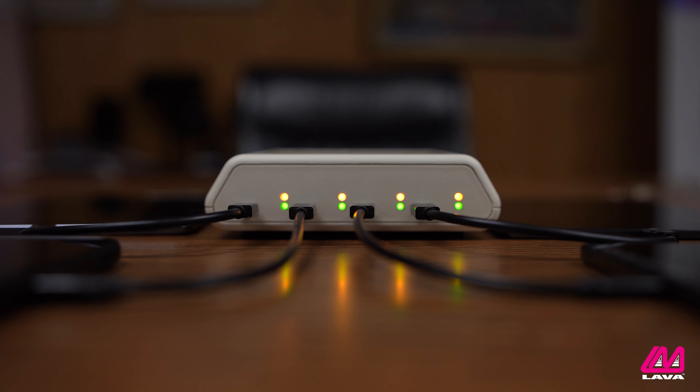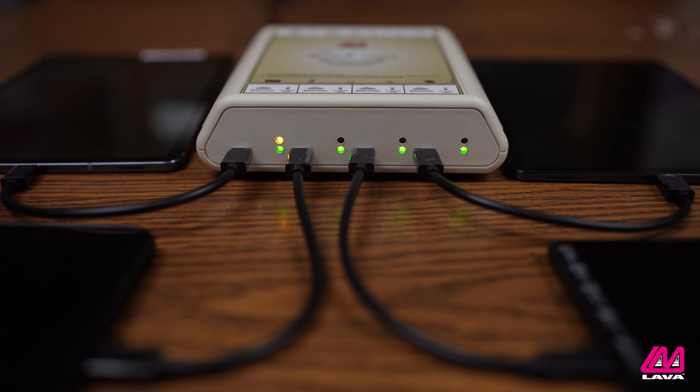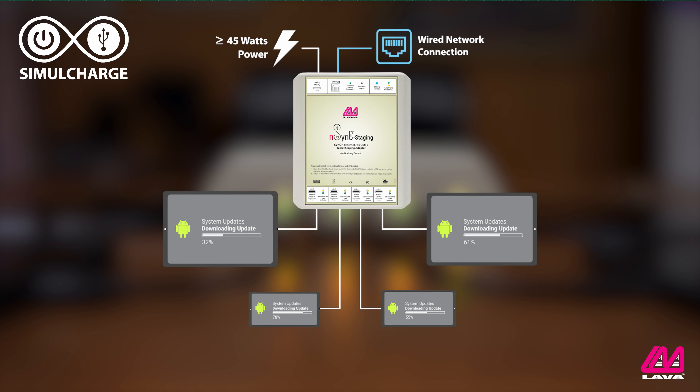The NSYNC staging adapter solves this issue. It features a 10-100 capable Ethernet port for a wired network connection and four USB-C ports to connect mobile devices. The NSYNC staging adapter features SimulCharge, which allows up to four compatible mobile devices to simultaneously charge while accessing data. This means the mobile devices can download and install the required software and updates without draining their batteries, because they are still being charged through the adapter.